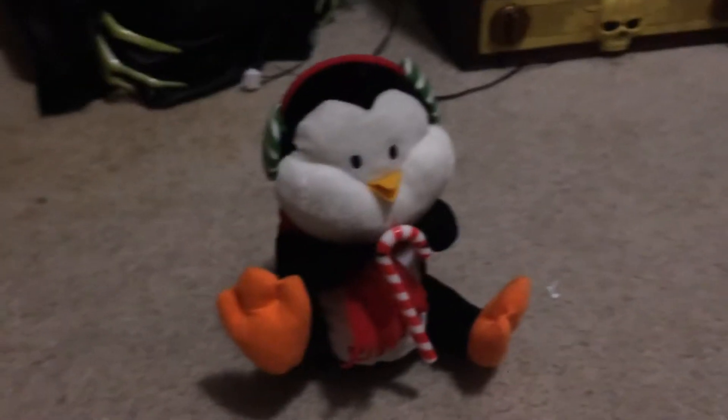Hey guys, how are you guys? Back with a video today. I'm doing a review on this Jimmy animated penguin I got from Goodwill a while back. I'm doing a review of all those Goodwill finds I found a couple weeks ago, except for the turbo fighter because I need to do that on a hard surface so I can move. But yeah, I got this from Goodwill a couple weeks ago.